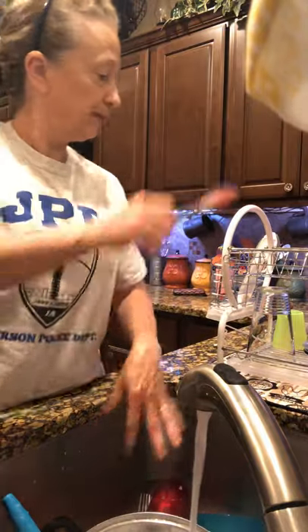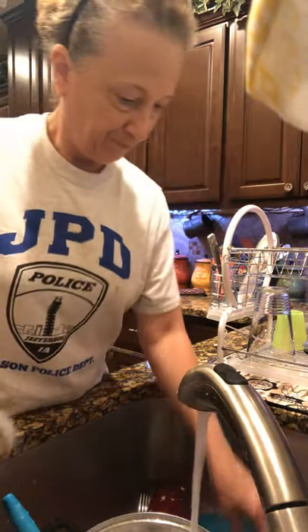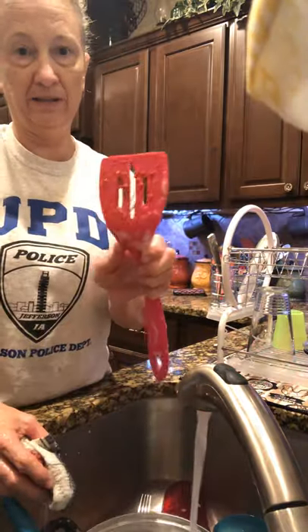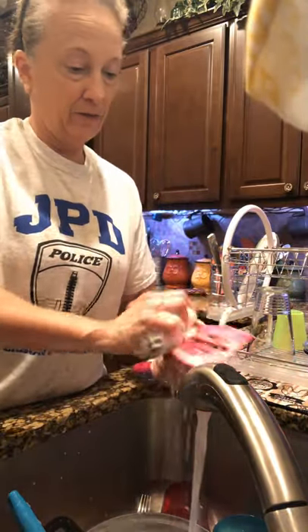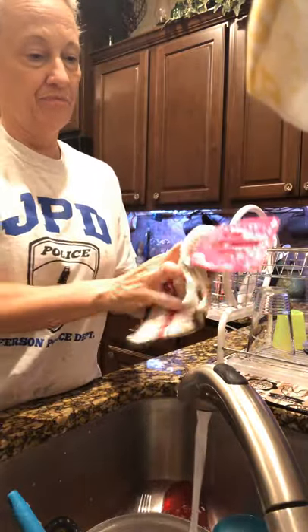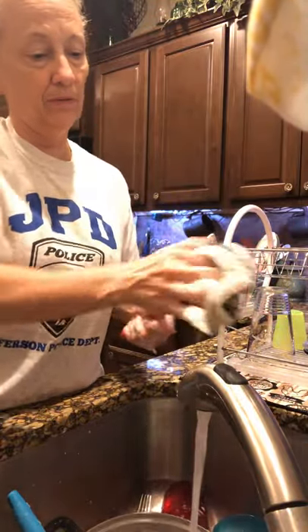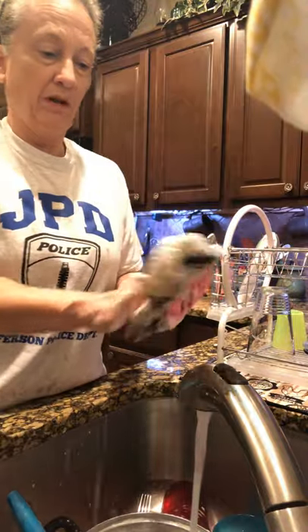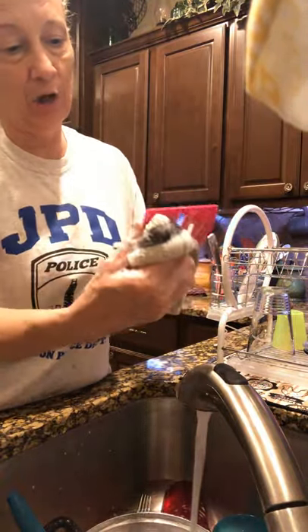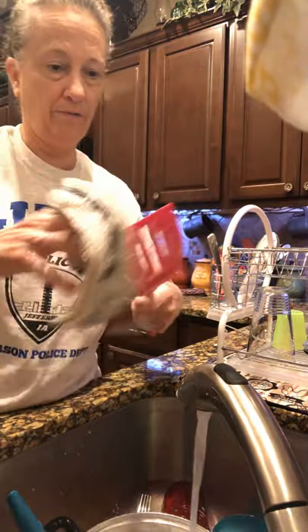We have a clean knife — we're going to put it in the strainer. Now for the spatula — it has a lot on it. We'll scrub the back side first, grab it really really good, then do the front. We have to make sure everything's out of the cracks too, and make sure all your food's off.